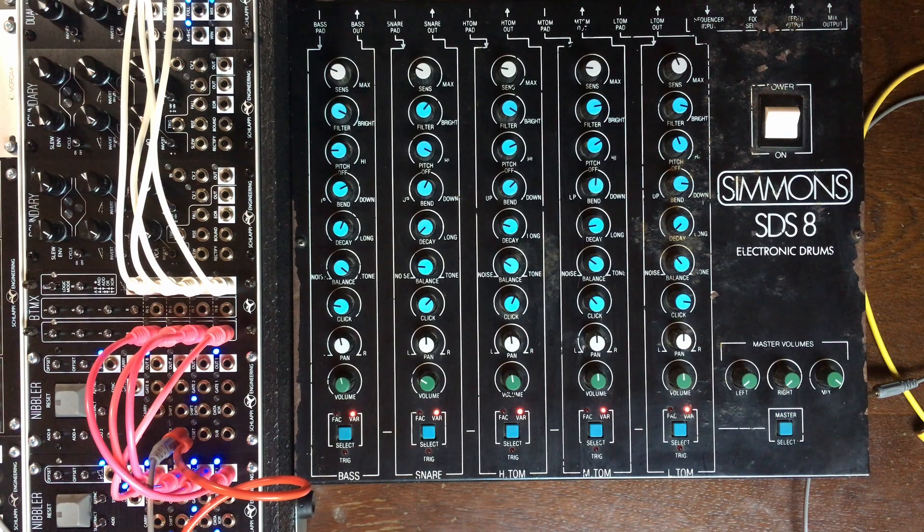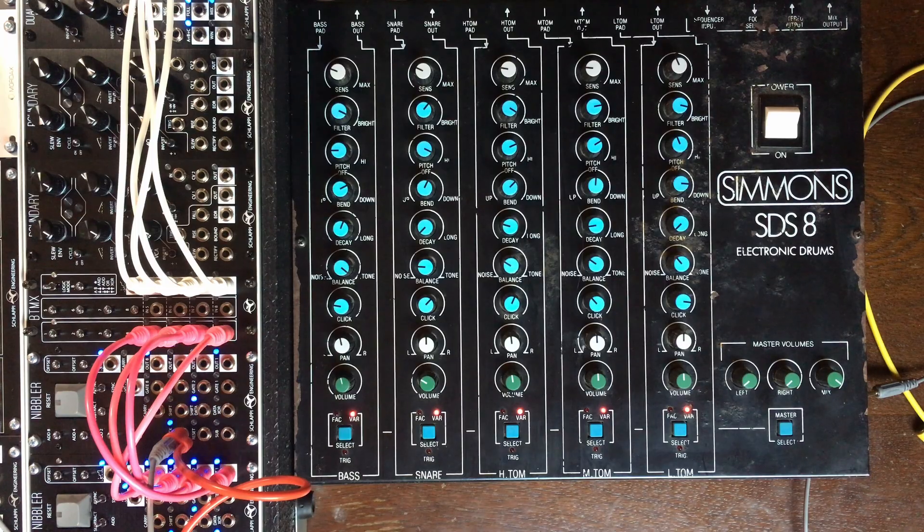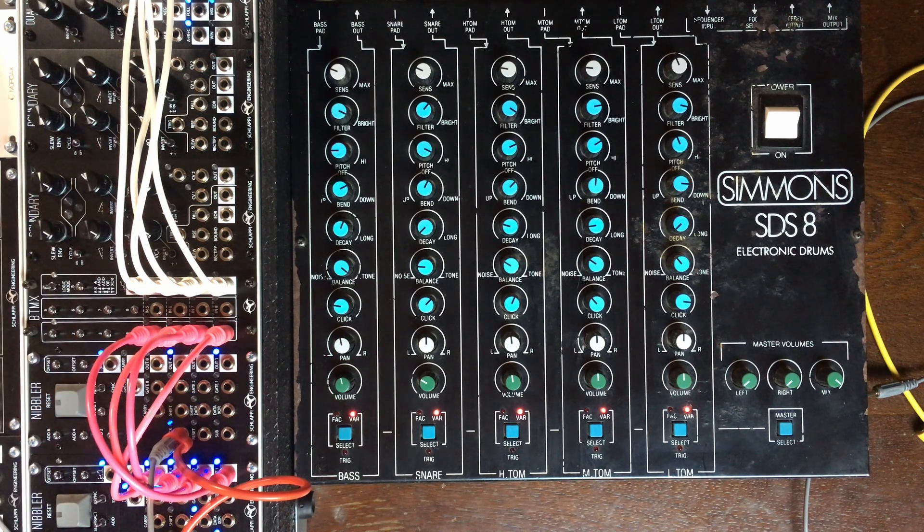This one is a follow-up to the last one that was about the beat mix and a drum brain. Last time we were using the 880 by System80 and its trigger interface to trigger sound from that 808-inspired drum machine with a combination of the beat mix and the nibblers.